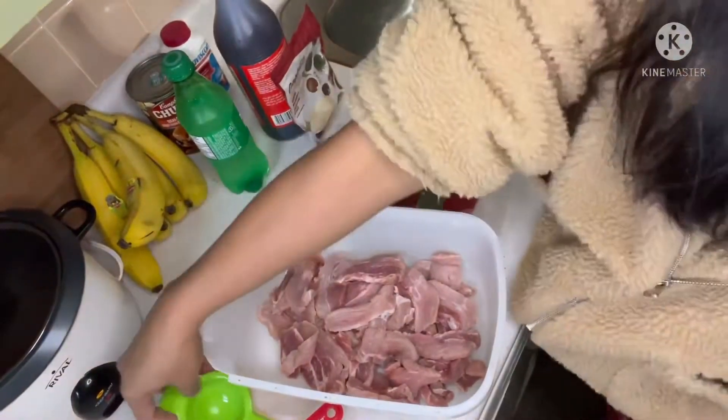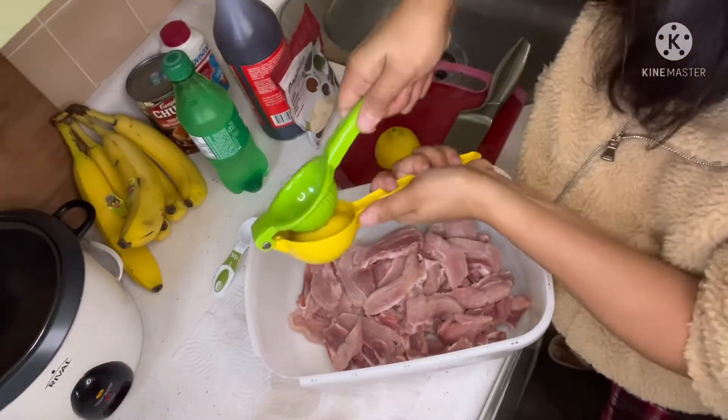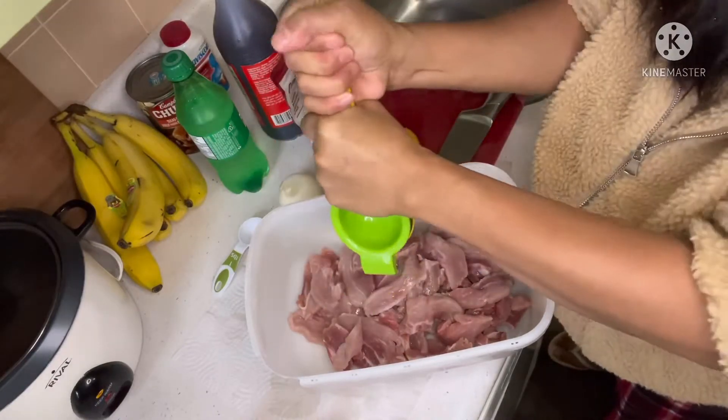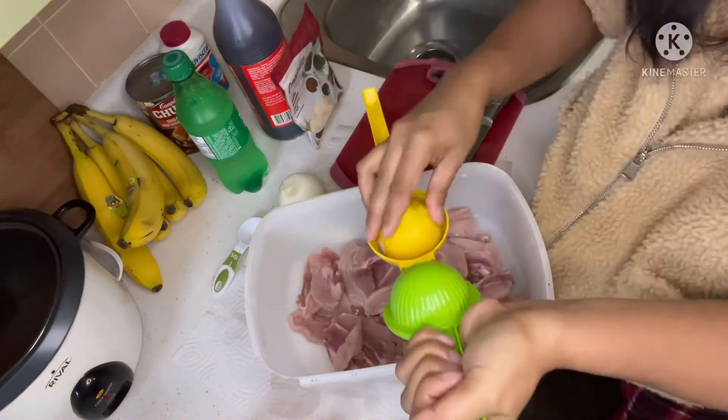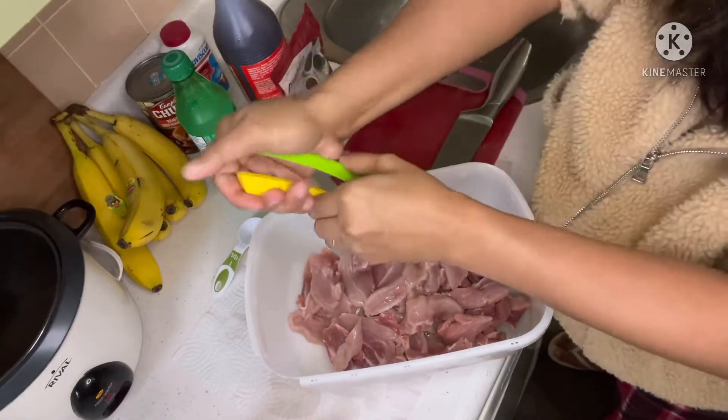The pork with soy sauce is fried, lemon, and black pepper. And garlic — I don't have fresh garlic, so I'm going to use my garlic powder, but much better if you use fresh garlic.